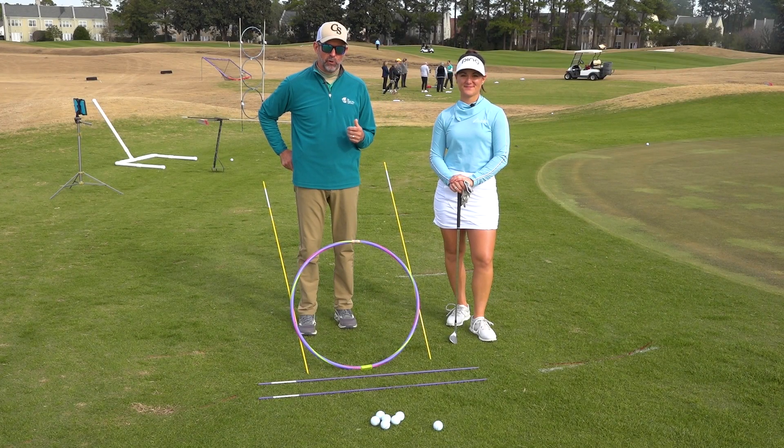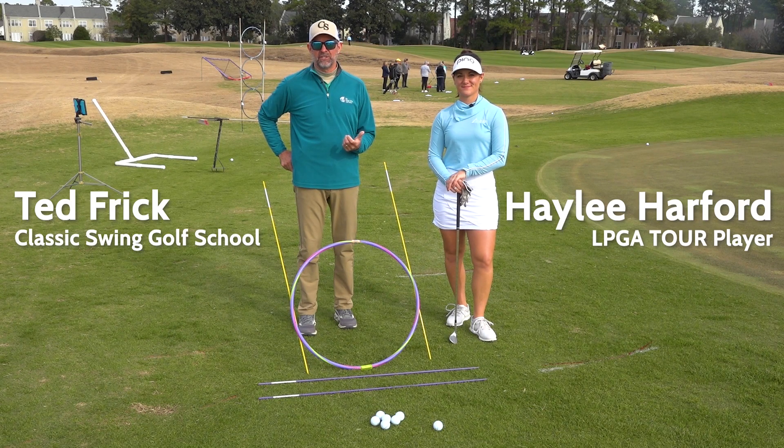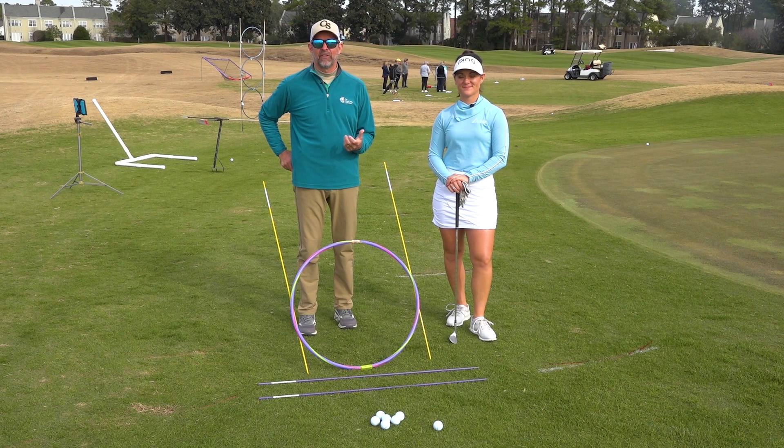Here we are doing one of our finesse wedge drills. A finesse wedge shot is a shot where the landing area is inside of 30 yards.